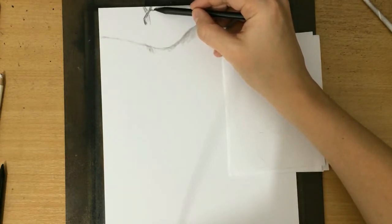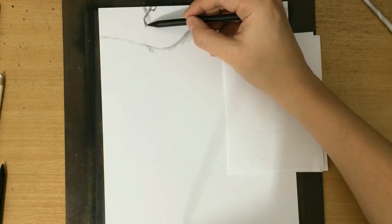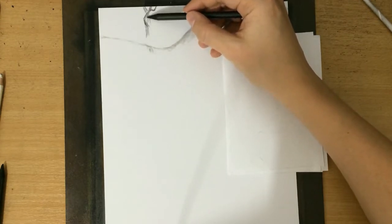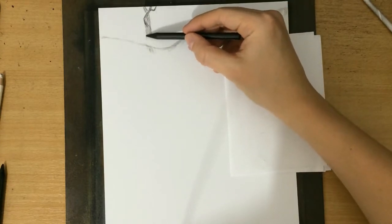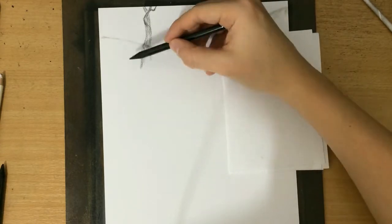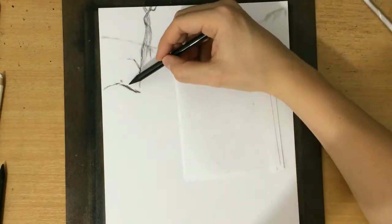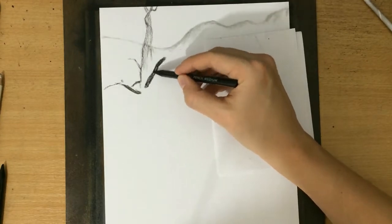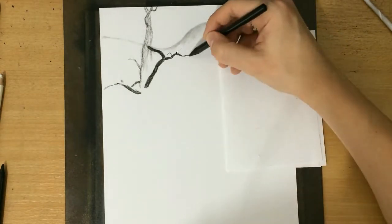I'm going to try to make them look kind of gnarly and twisted and as organic looking as possible. I'm going to be using two pencils for this — both woodless charcoal pencils — but one of them will be a medium one and the other one is the soft one. I'll usually be using the medium one for drawing branches and things that require a little more precision, where I need cleaner lines, and I'll be using the softer one for covering larger areas.